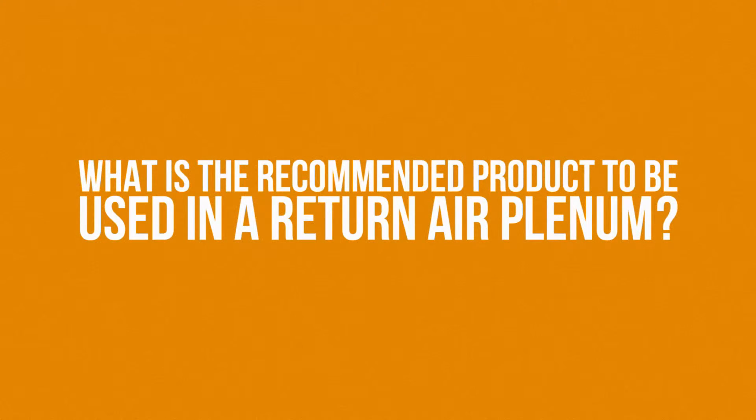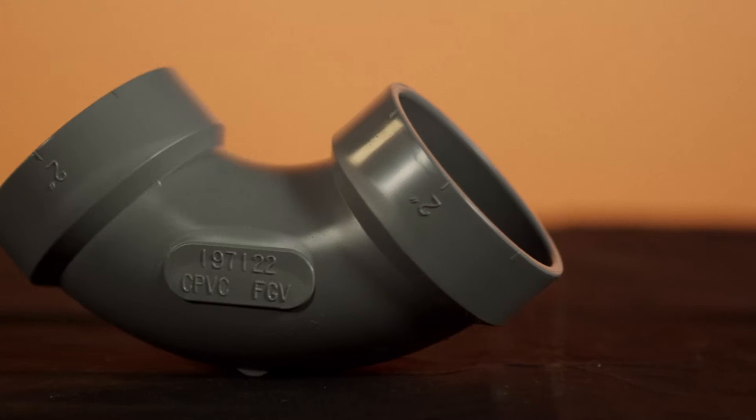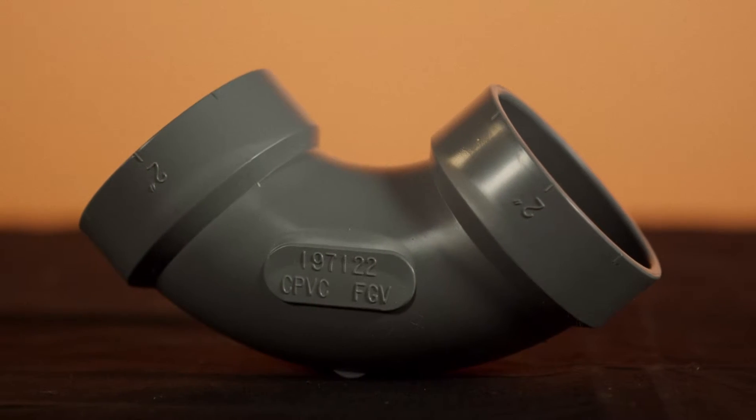When installing System 636 products in a return air plenum, it's mandatory that the contractor install CPVC System 636 pipe and fittings.